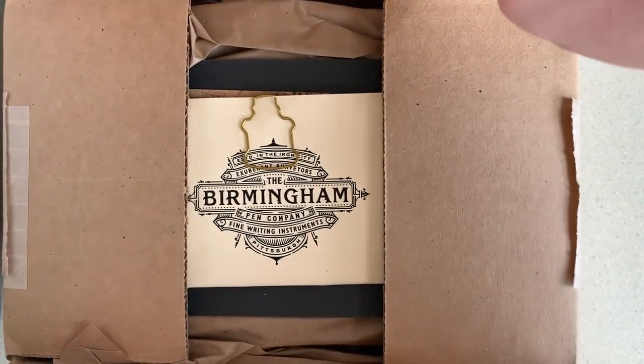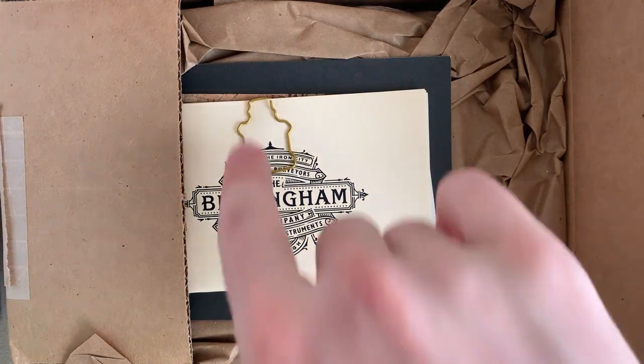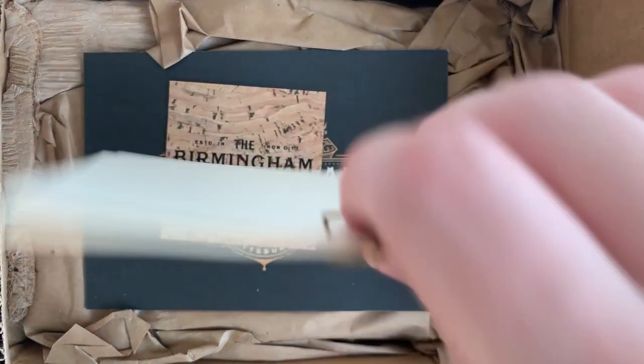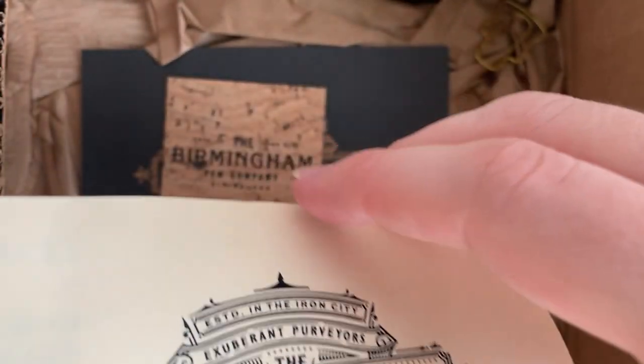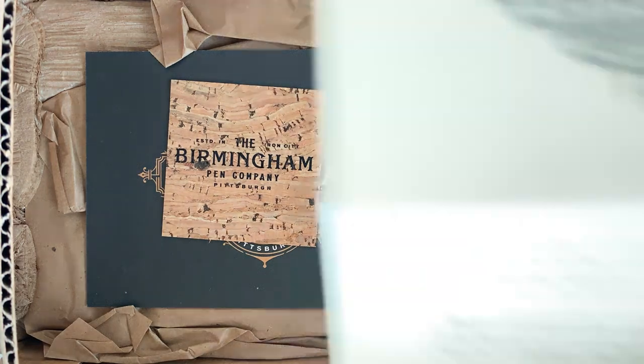We are greeted with a Birmingham Pen Company logo with a cool little ink bottle paper clip. Let's take that off. Wow - a long letter and a little order slip.